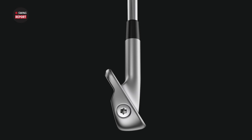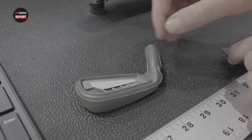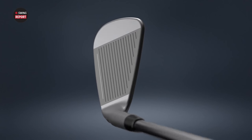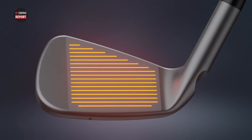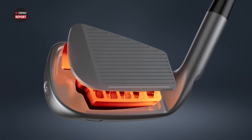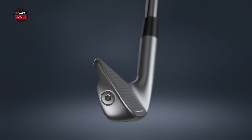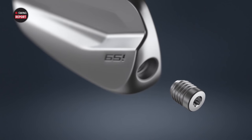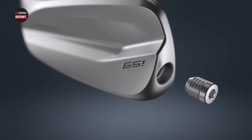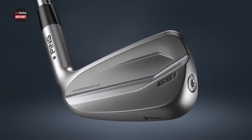The big technology in this iron is the Alumacore insert. Right behind the club face, the Ping engineers hollowed it out — the insert is now made of aluminum and is a third the density of typical stainless steel. With that extra saved weight, they redistribute it around the toe and heel, giving the club the same rough blade length and profile but much higher MOI and significantly more forgiveness on mishits.